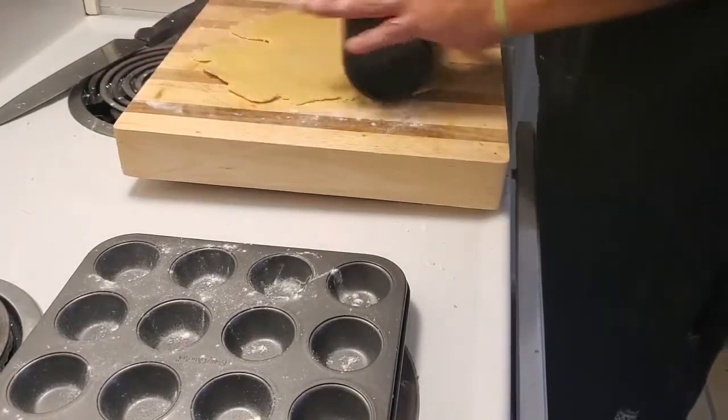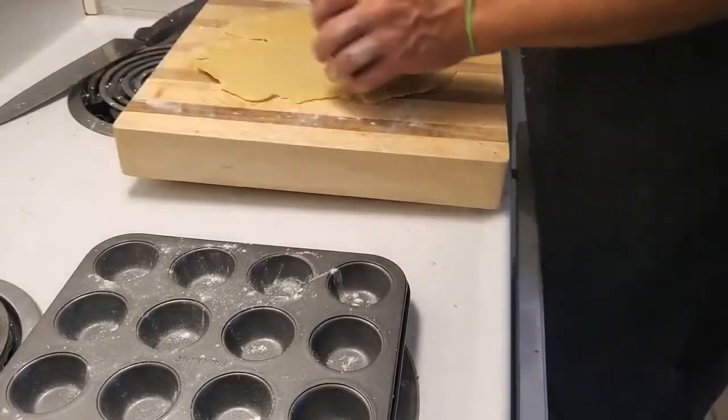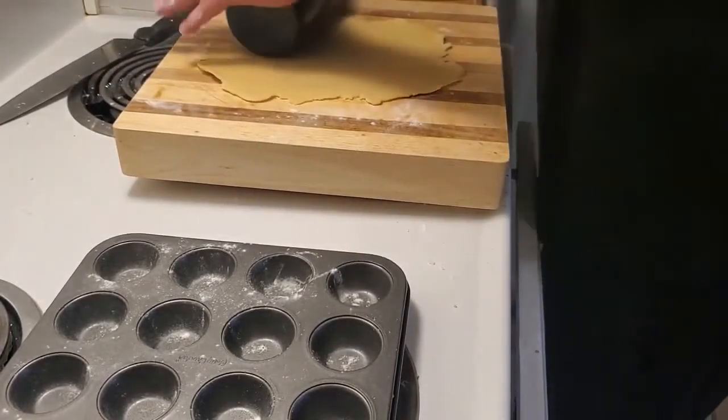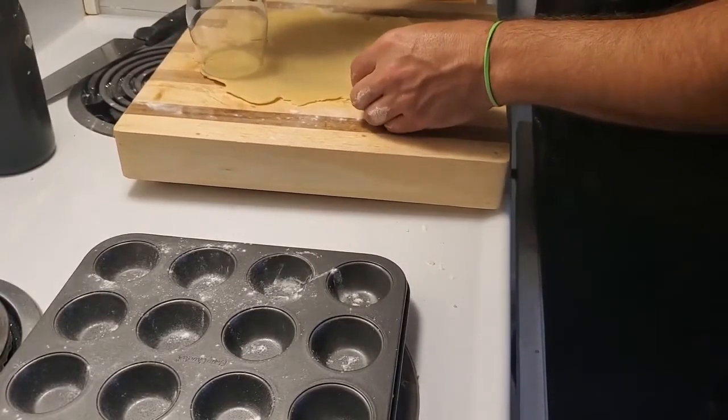Now I decided to get my little one-bite — two-bites, whatever you want to call them. Apparently I have a big mouth and they're half-bites for me, not even one bite or two bites. Perfect — so we'll just make a couple of these quick.